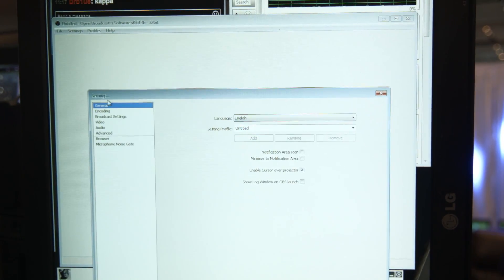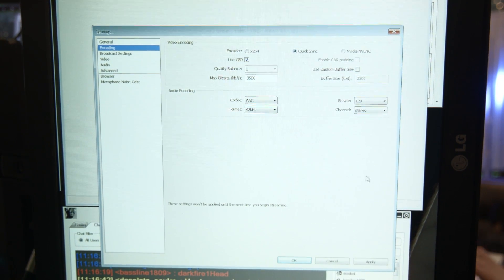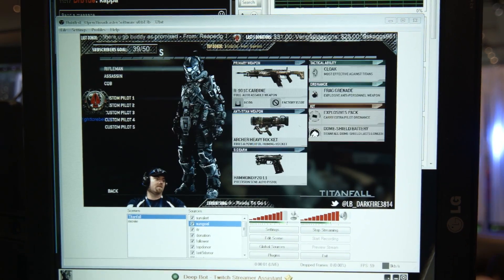Now the setup for this is quite easy. All you have to do is go in and change a radio button in your OBS settings from whatever encoder you have right now over to Quick Sync and you're done. You get a huge performance increase and that's absolutely fantastic.